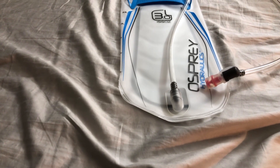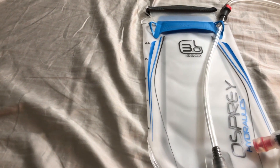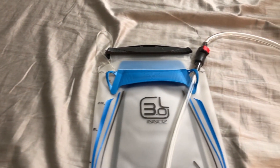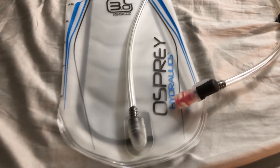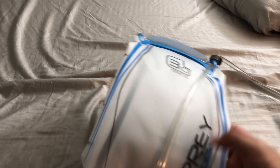Hello everyone, today I would like to review the Osprey Hydraulics reservoir system. This is a 3.0 liter system, which is about 100 ounces, and it's compatible with most of the hydration packs that Osprey offers.